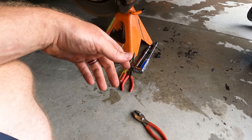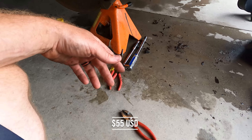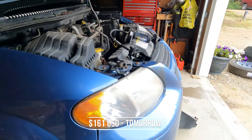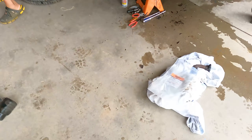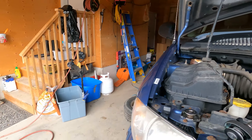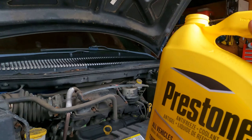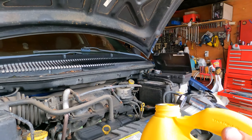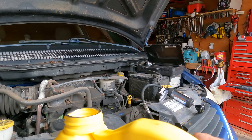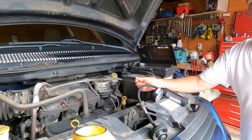We got that part for how much — 70 bucks — and the actual Dodge dealership wanted 204. No thanks. And you couldn't even get it today, you'd have to get it tomorrow. Wouldn't all that water have drained out with the pipe removed?